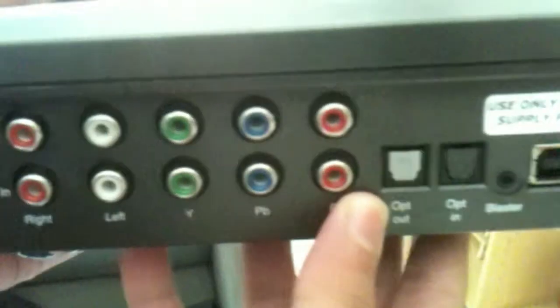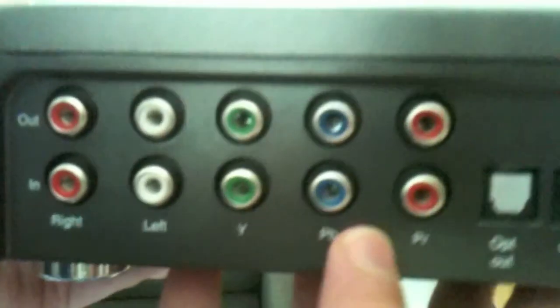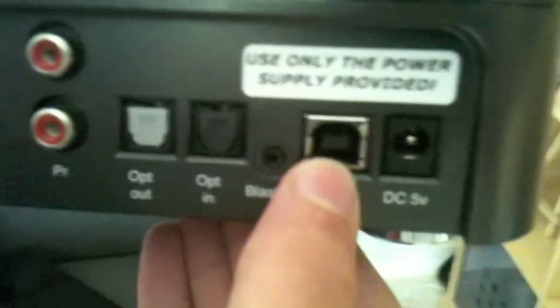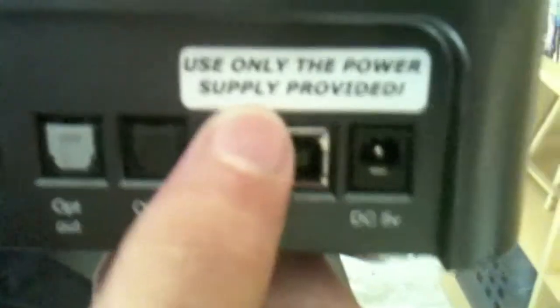The back is what we're going to use. This is the component input — it records in 1080i, not 1080p. It's also capable of recording 720p and 576p, which is what you get from component cables not set to high definition. 576p is also the quality you get from S-Video. This output is not a splitter, it's an amplifier — so rather than splitting the 1080i signal in half, it copies it and sends the same quality directly to your TV. There's also optical audio, an IR blaster, and a USB input.